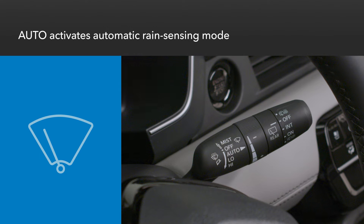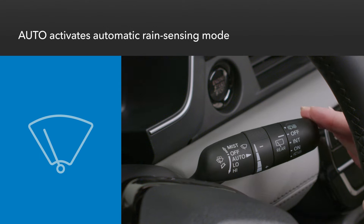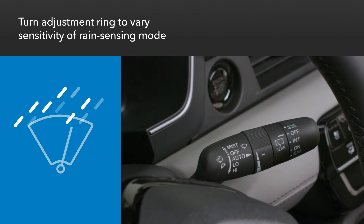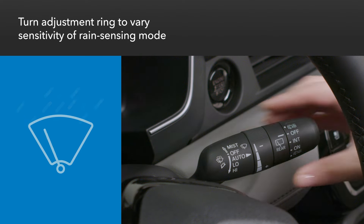Push the stalk down one stop below the off position to engage automatic rain sensing mode. The wiper speed will vary depending on the amount of moisture detected on the windshield. You can change the sensitivity of rain sensing mode with the adjustment ring.